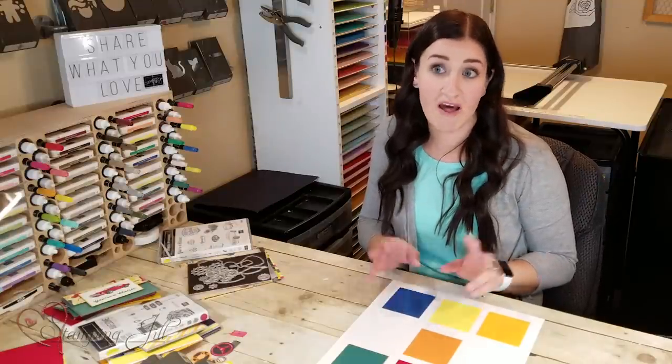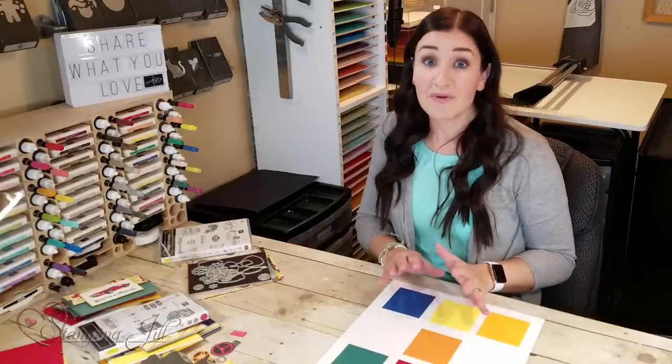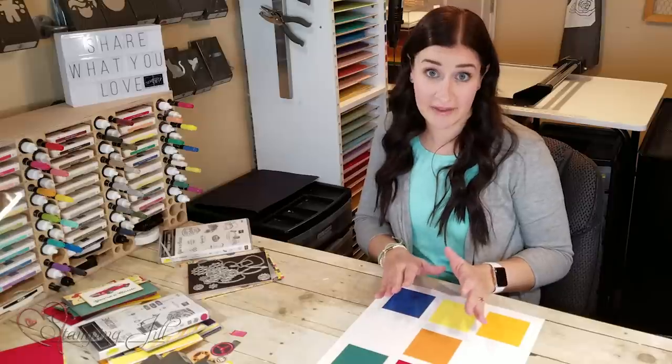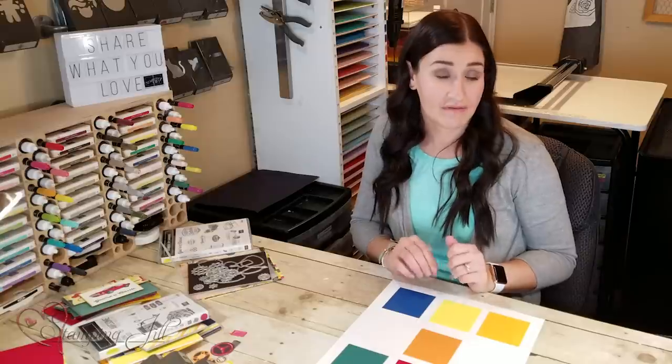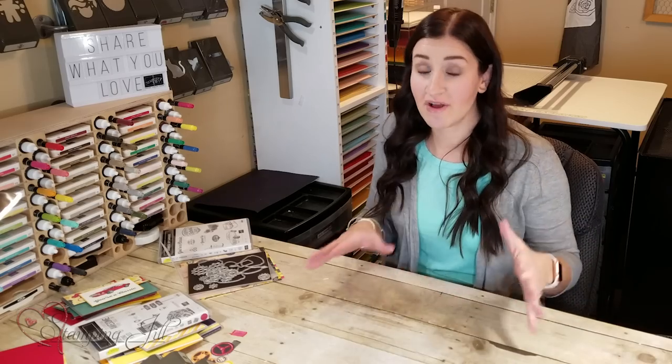Color choice is key — that's what you want to start with. Secondly, you want to keep your projects simple. You don't want to put too much — we call it fluff — on your project using a lot of accessories and a lot of stamping. That minimalist look is really, really popular right now and is very indicative of a masculine card. The third thing is texture. You want to add texture even though your card is simple because it gives your card dimension. Now let me show you some stamp sets that I really like and some samples I've created with them.